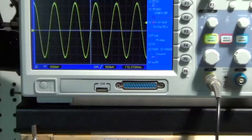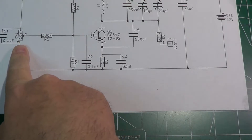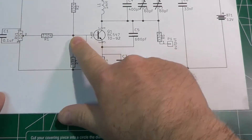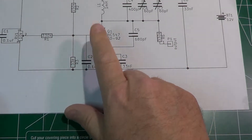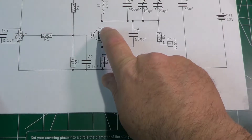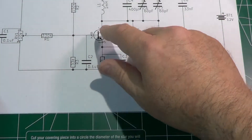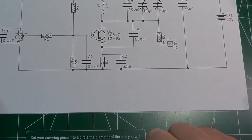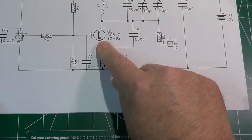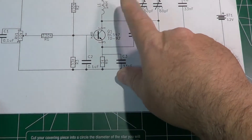Let's look at one last thing: the potentiometer RV1. Looking at the schematic, moving the potentiometer changes the voltage at a certain point, which changes the polarization of the transistor. Changing the polarization changes the internal capacitance of the transistor — specifically the junction capacitance between collector and base — and this affects the frequency of the oscillator, because this internal capacitance goes in parallel with the other tank capacitors. This is also why the external capacitor value couldn't be calculated exactly beforehand.